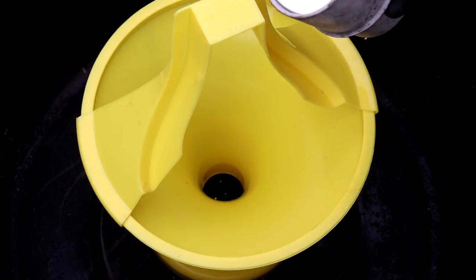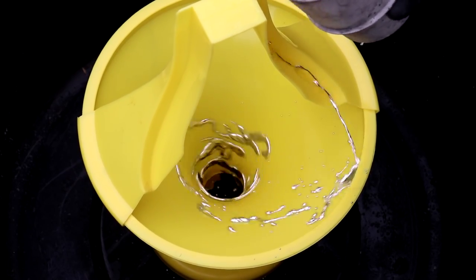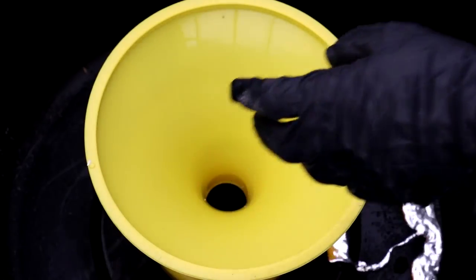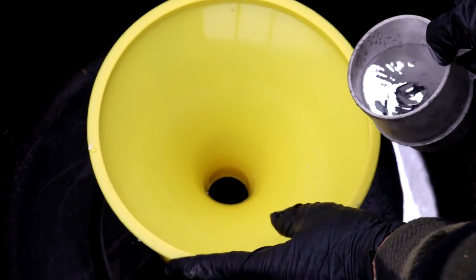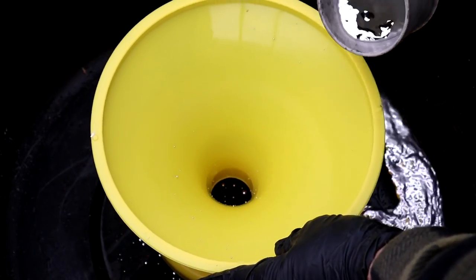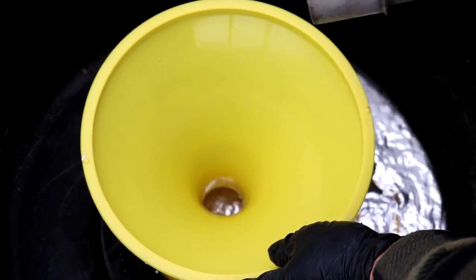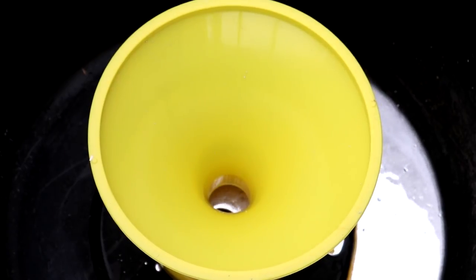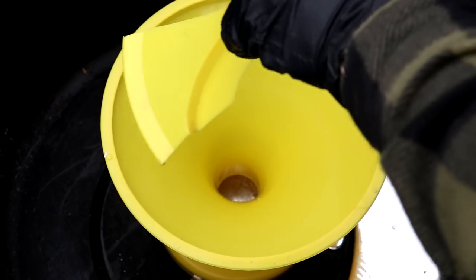It doesn't spin for very long. Let's take that ramp out of there and try it without. Well, that was interesting — it seemed to work better with the ramp.